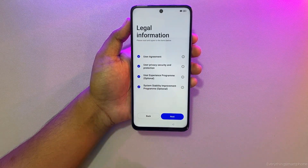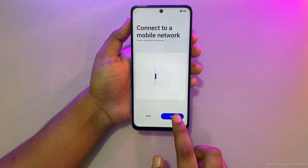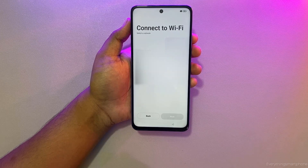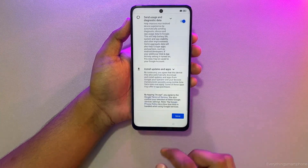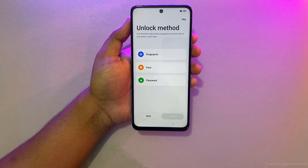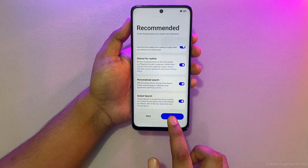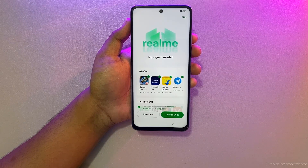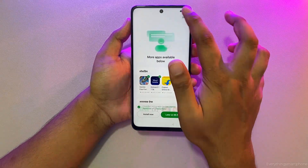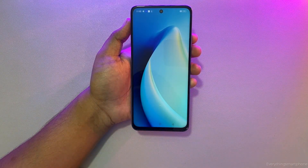Agree with the legal information and hit Next. Insert your SIM if you have one, or click Next. Connect to Wi-Fi or click Skip. Accept the Google service setup. Set up fingerprint and password, or click Skip. Click Done, then click Skip. Your phone setup is successfully complete — you can see the password has already been removed.